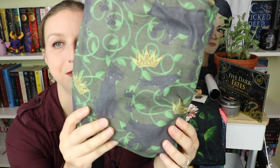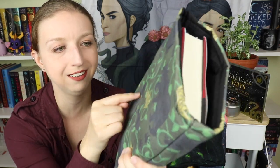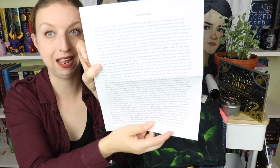Next we're down to the book in this book sleeve. Is this not the most perfect fabric for this series? It has crowns, it has animals, it has vines and tendrils — so perfect for the series. Of course, the book is Five Dark Fates. These are signed first editions. There's the signature page, and something tucked in the back — exclusive content! This looks like a deleted scene called 'The Mainland,' a full page front and back, exclusive to Beacon Book Box.